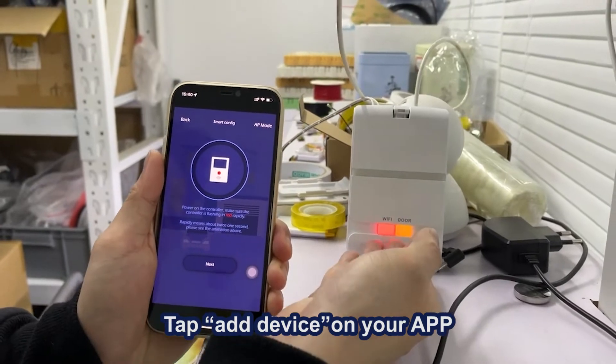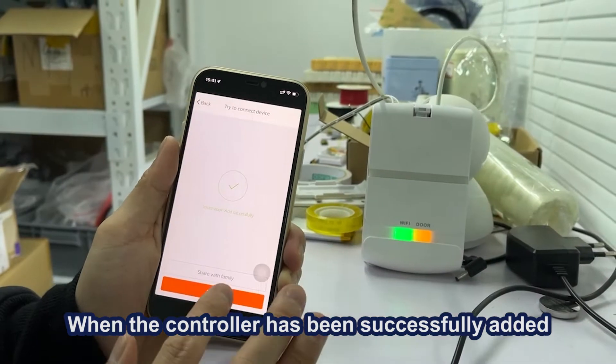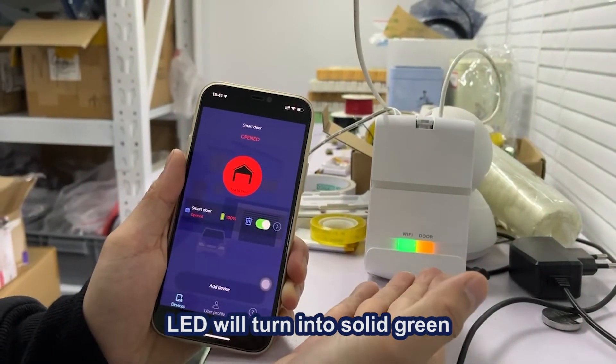Tap 'Add Device' on your app and follow the instructions to complete the setup. When the controller has been successfully added, the LED will turn into solid green.